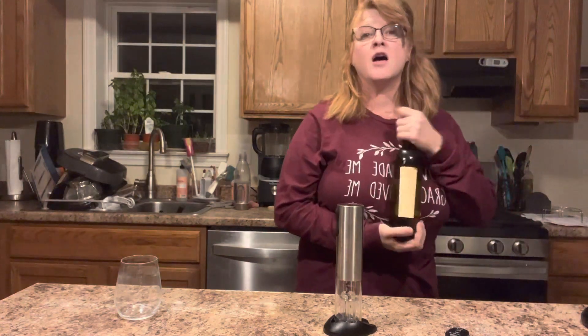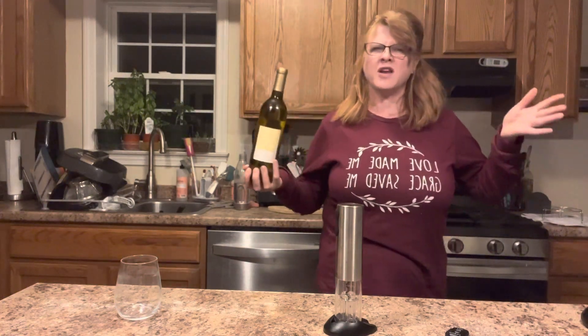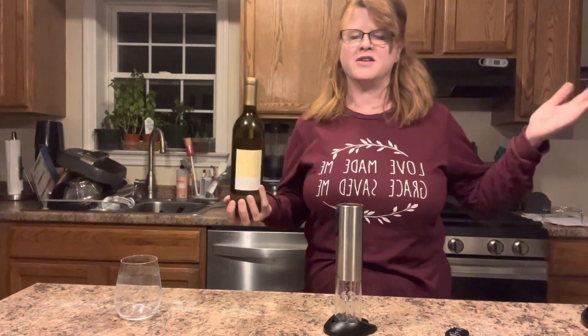I'm opening up a bottle and I don't even know what this is. My daughter and her boyfriend had pitched in together and gotten his mom and my mom one of those wine club package things for Christmas.